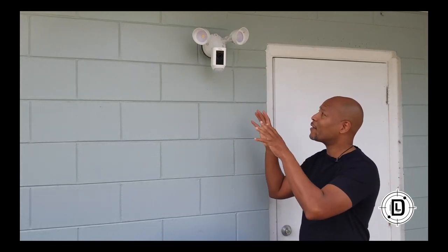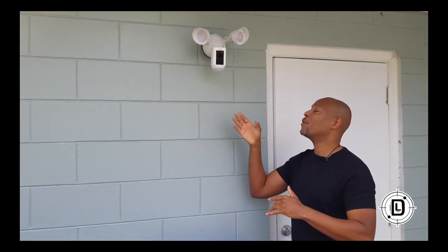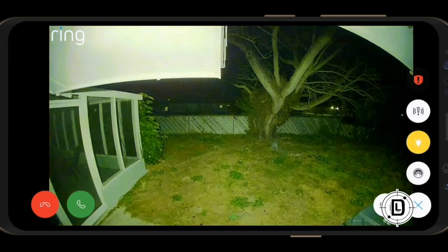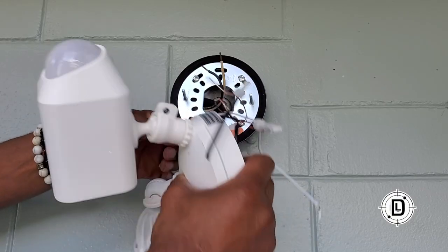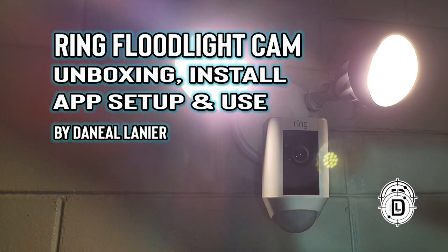There it is — the Ring floodlight cam, set up, installed, and good to go. If you're looking for a DIY security system, Ring is definitely the way to go. This camera is fantastic — it looks great at night and in the day, with the lights on or off. You can really see with this camera. Ring makes it really easy to install — that little hanger feature to hold the light while installing the wires — love it. That's how Ring thinks about the customer. Ring floodlight cam: fantastic, easy to install. This is Daniel Lanier — hit that like button and subscribe to the channel.